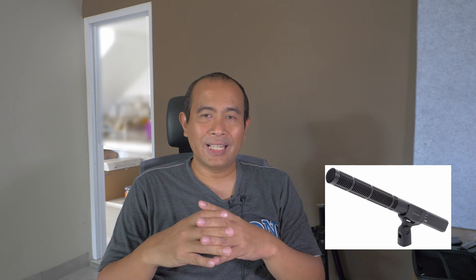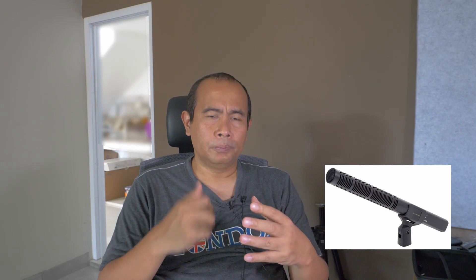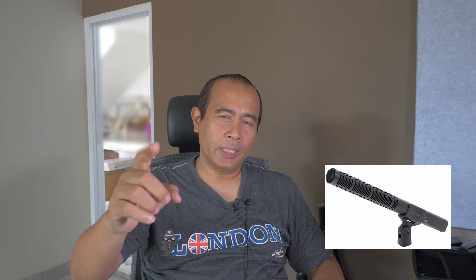Now you're hearing the shotgun mic — this is the Sennheiser MKH-60. I think it's the younger brother of the MKH-416. All three mics are connected to the Mix Pre 3, and then the Mix Pre 3 is connected directly to the camera. So you're essentially listening to the amplifier from the Mix Pre 3.